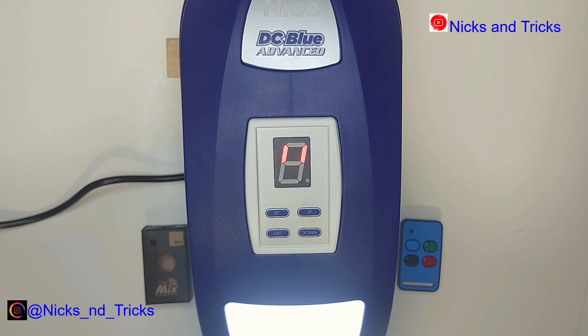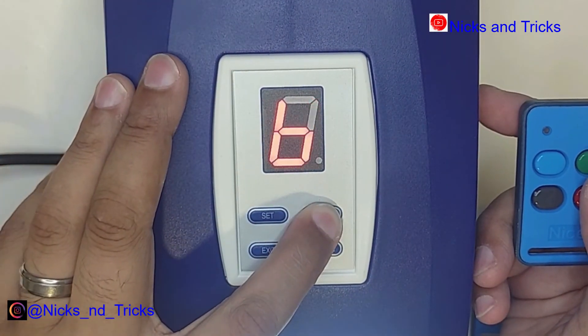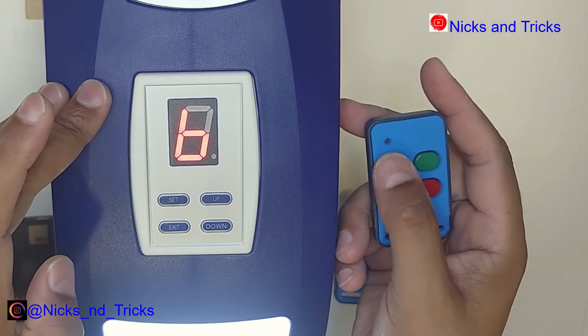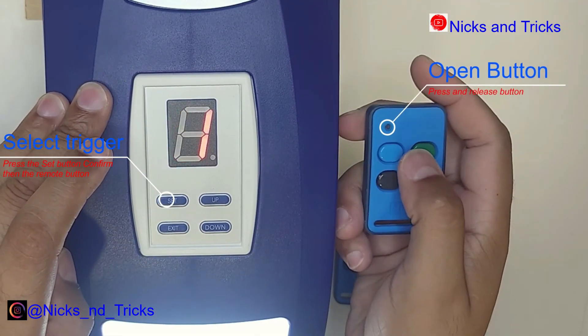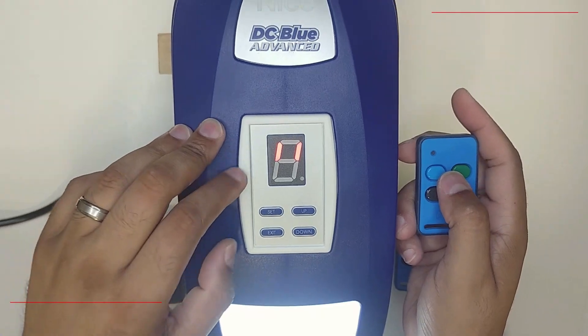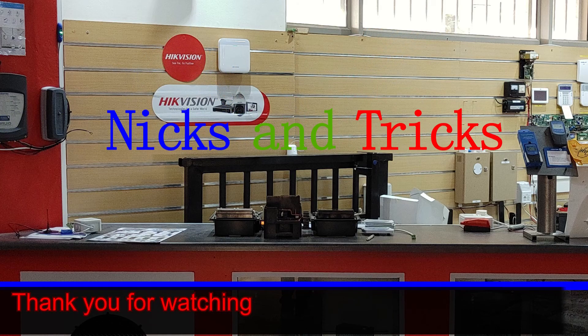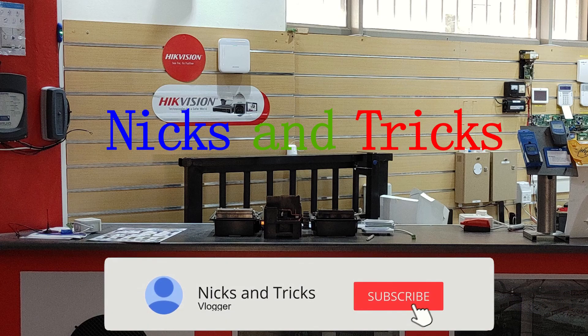If you want to add more remotes, there's also a quick learn function. Press and hold the up button to go straight to button trigger, press set, and then the button that you want to program. Number one confirms a successful learn. And that was how to set up your TC Blue Advanced sectional or tip-up motor.